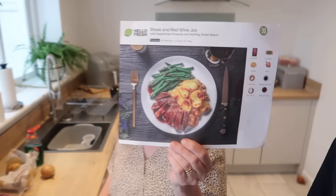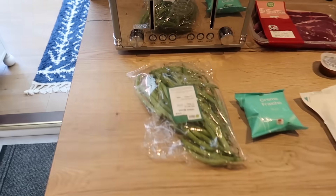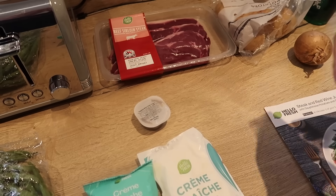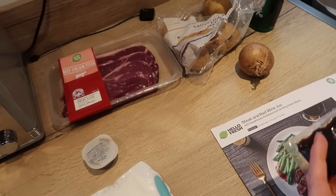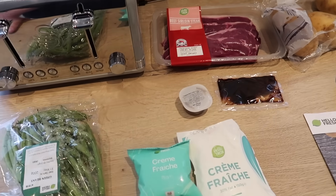Right folks, we are back with the fourth and final part of the HelloFresh food box. What is it? Steak and red wine jus with dauphinoise potatoes and garlic green beans. The ingredients: green beans, creme fraiche — two creme fraiche, vegetable stock, red wine jus paste, an onion, potatoes, and garlic. The oven is on at 200 degrees. I'm just wondering if we need to turn that down a bit because our oven gets quite hot.